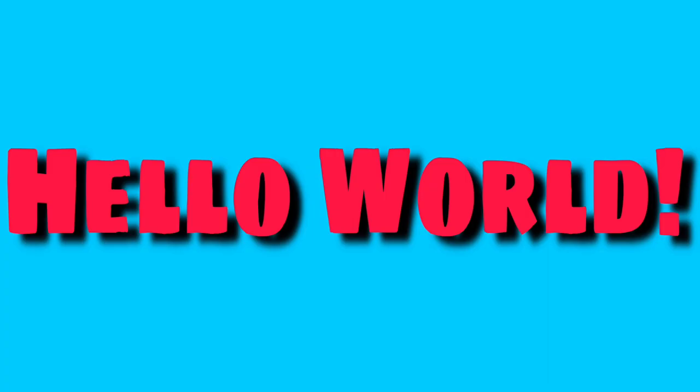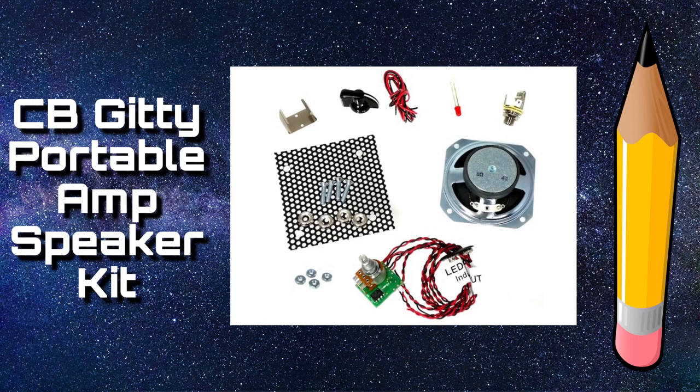Hello world, it's Travis Boland. Today on Kit Pit we are going to do the CB Gini Portable Amp Speaker Kit.